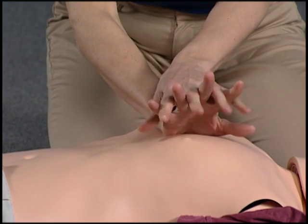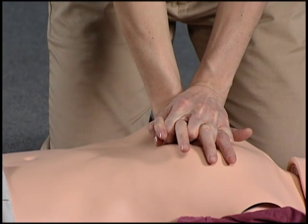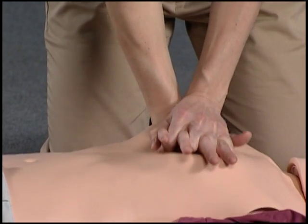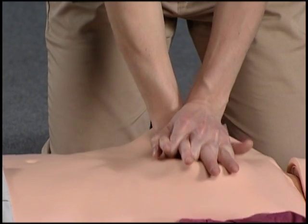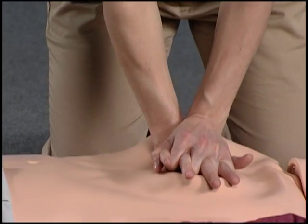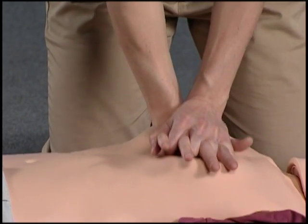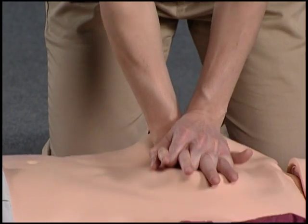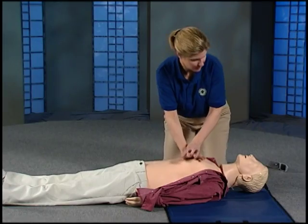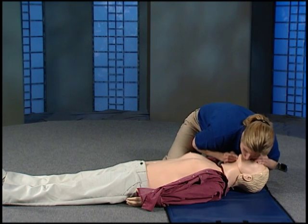Get in position. Pump 30 times. Count quickly: 1 through 30. Keep doing CPR until the person wakes up or help arrives to take over.